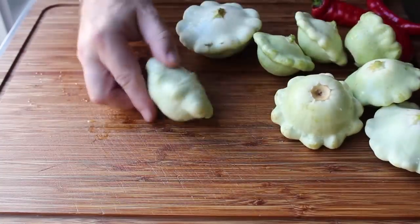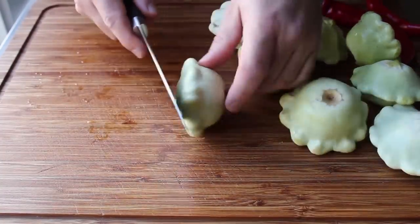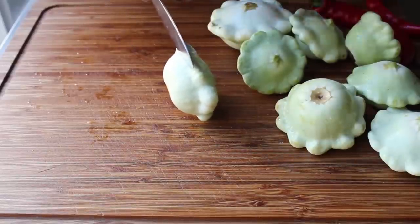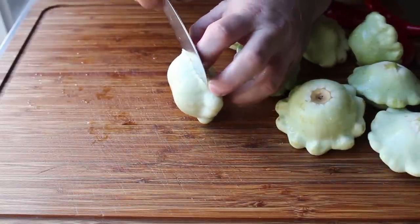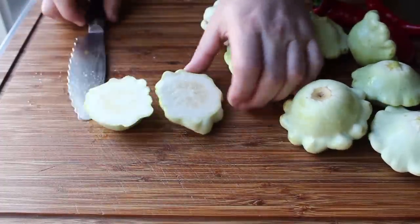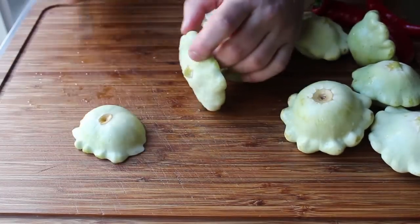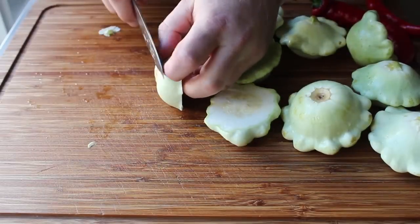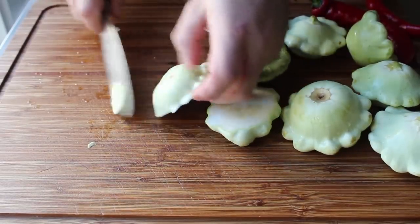First, let's prep our patty pan squash. All we need to do is cut these in half, which is pretty easy for the shorter, fatter ones. Being very careful because squash can be slippery, we'll find the center — on one side or the other of that scalloped edge — and simply cut it in two. If you want, and I do, we can do a little trimming on either end.